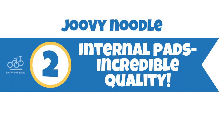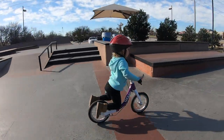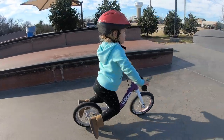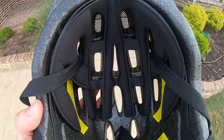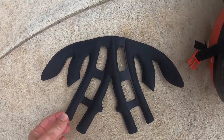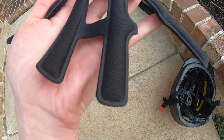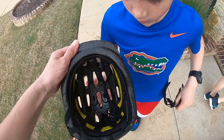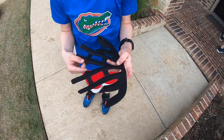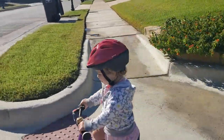Number two, the internal pads are incredible quality. The internal pads on the Juvie Noodle are hands down the best pads we've seen in a toddler helmet. For the price point, we were honestly a little blown away. Beginning with the material, they are high quality sport performance fabric that wicks sweat away. And although that feature alone would put these pads in a category of their own, here's another parent win: the primary pad system is one piece. Toddlers rip pads out of helmets all the time, and then you can't find them when you need them. This large single pad is much more difficult for a toddler to remove, and because it's much larger, the chances of it getting lost are pretty low if your child does manage to rip it out.